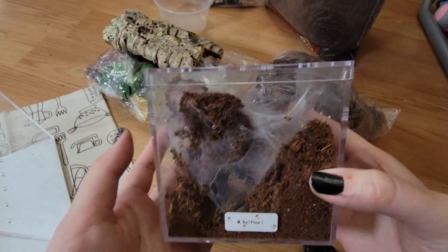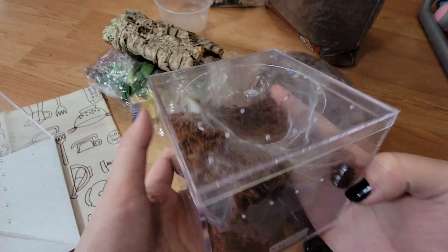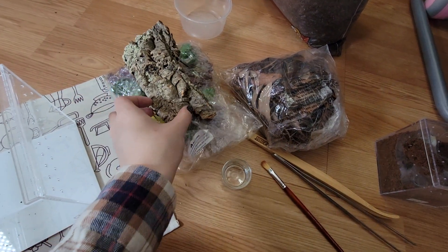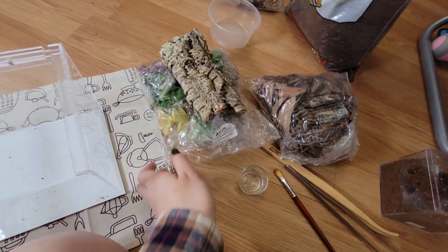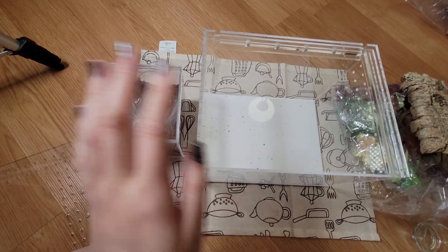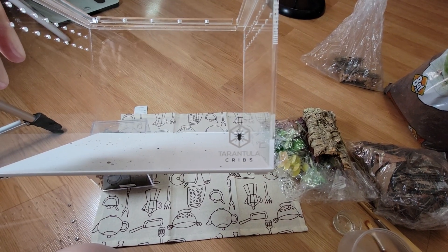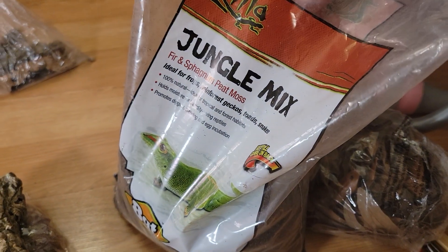Today's video is all about this M. balfouri — she's being sold to me as a suspect female and she's kind of outgrowing her little box, so I need to put her in a new home. I've prepared all the stuff: cork bark, some leaf litter, tongs, a paintbrush, a water dish, and some decorations for her enclosure — and of course a catch cup. This is the enclosure she'll be staying in; it's the Tarantula Cribs enclosure, I believe it's eight by six by six, and for substrate I'm using jungle mix.